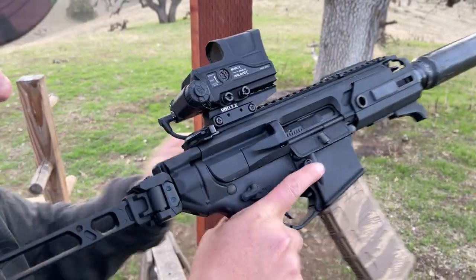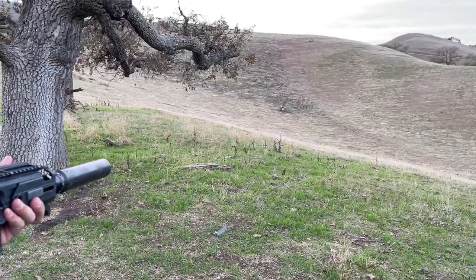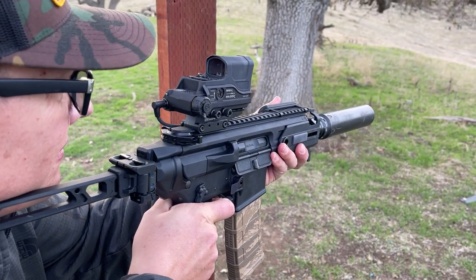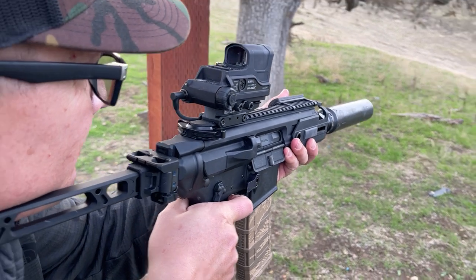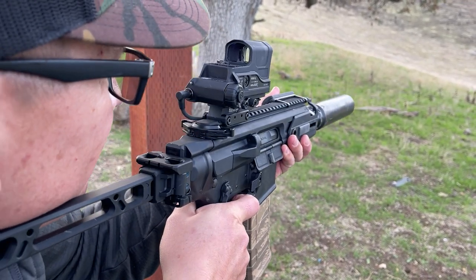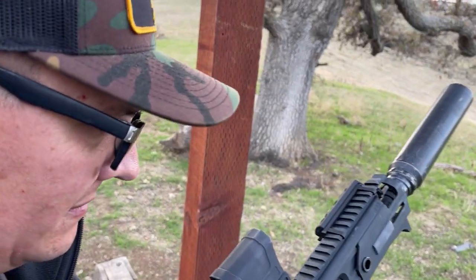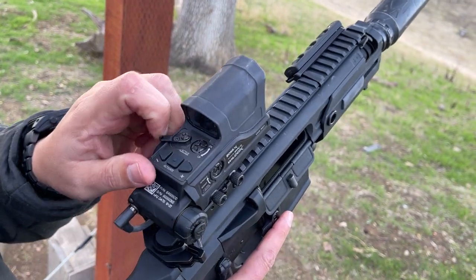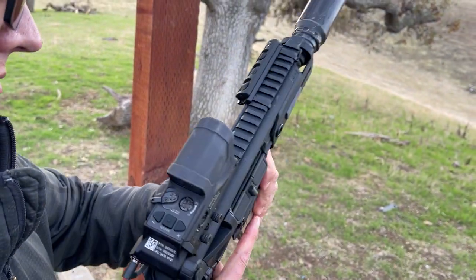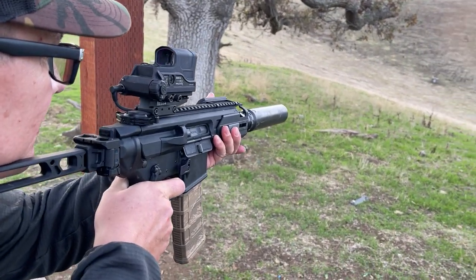This is the Boss XC on a Rattler shooting 300 Blackout supersonics at 100 yards. Switch — throw that lever all the way down, then use the bottom of the circle as your point of aim.